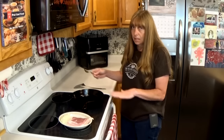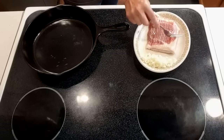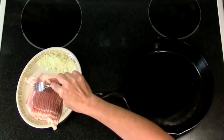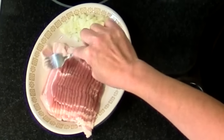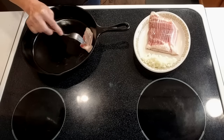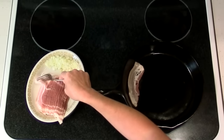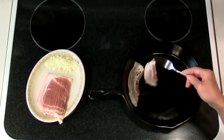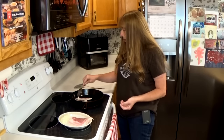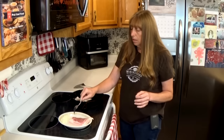I've already got my skillet warming up on medium heat and I'm just going to put the bacon in the pan and fry it. The bacon grease will give me what I need to cook everything else in. I may have to take some of the grease out if there's too much, but you're definitely going to have enough — you won't need any other fat.